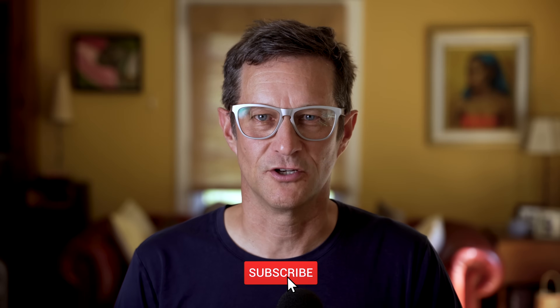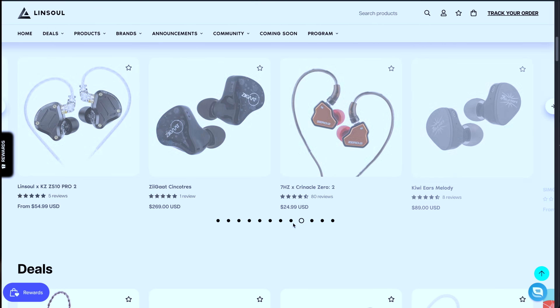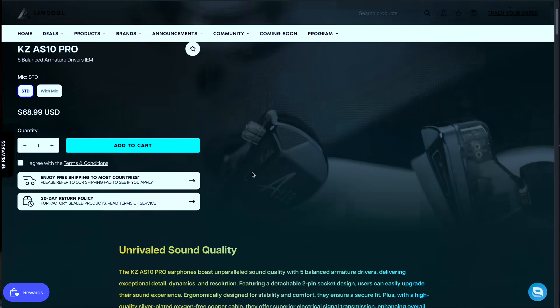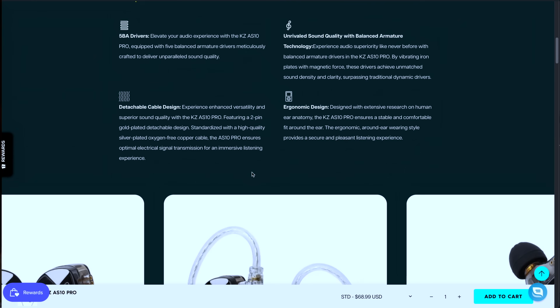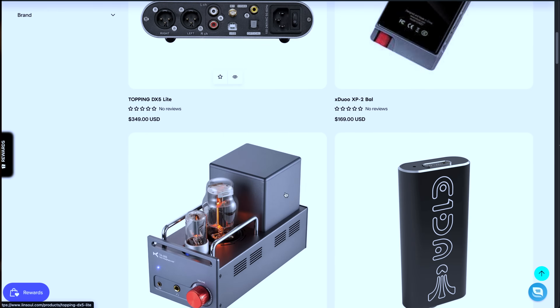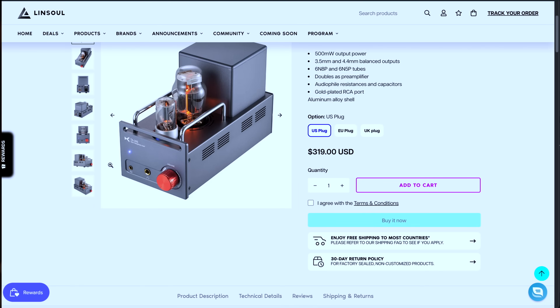Thanks so much for watching. I'm James Deamer, The Audio Nomad. This video is brought to you by Linsoul.com. Linsoul sells IEMs, headphones, amplifiers, digital-to-analog converters, cables — really just about anything you could want for personal hi-fi or even home hi-fi. Their prices are great, the quality is exceptional, and their customer service is really second to none. Check them out in the link below.